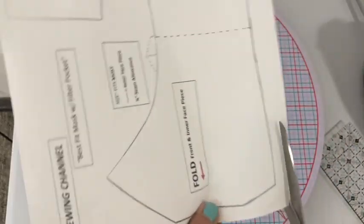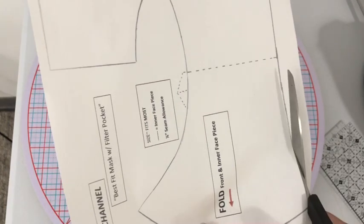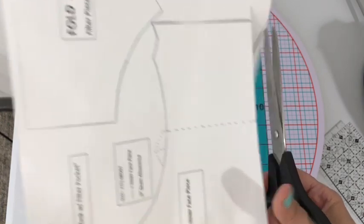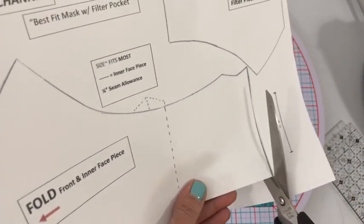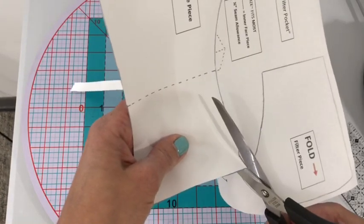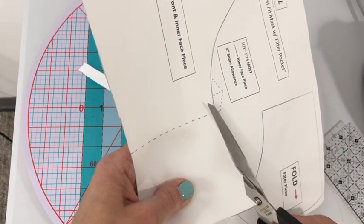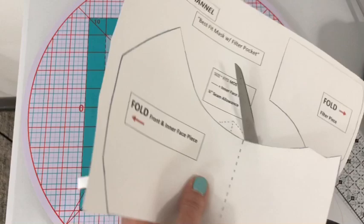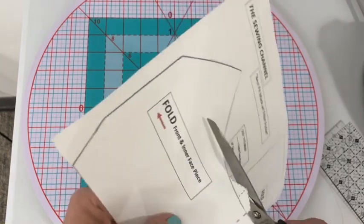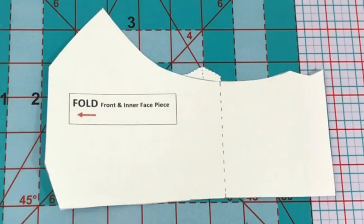That big pattern piece I'm cutting out right here is going to be for both the outside of your mask and the inner portion — the part that touches your face. We need to make sure we cut this particular pattern piece out properly. You see I'm going around the dark area as I cut. When I get to that dotted line area, I'm going to continue up the hump and back down the hump and then around the entire mask. This is exactly what the pattern piece should look like when cut out properly.